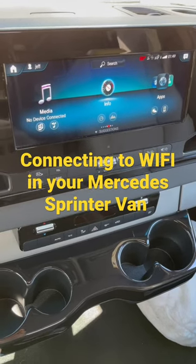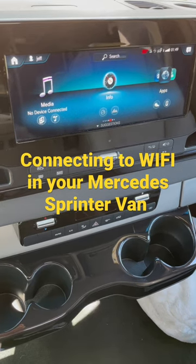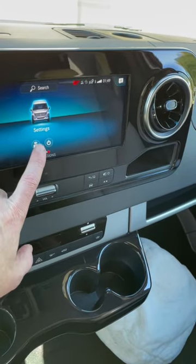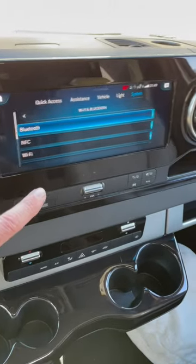So let's look at how you can quickly get Wi-Fi connection in your Mercedes Sprinter van. From your home screen, scroll over to see the Mercedes icon and click on the little icon below that — that will take you into the section you need to be in.